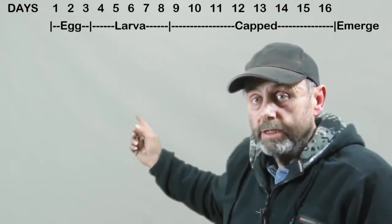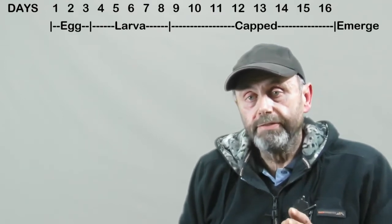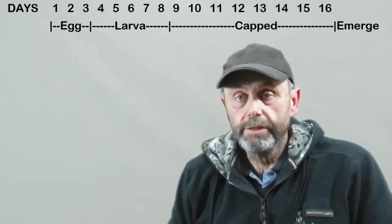When the bees are making a queen at their leisure — in a situation like a supersedure or a swarm cell situation where there's an existing queen in the hive laying eggs and the bees decide to make new queens — they start by picking a larva that's exactly the right age, about day four. The amount of time that that larva is going to be fed royal jelly is actually quite short — it's only five days.